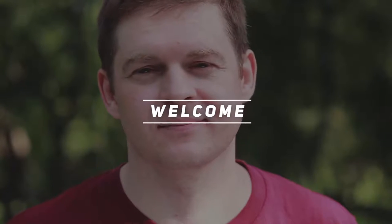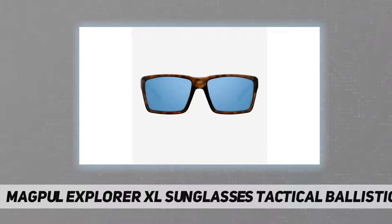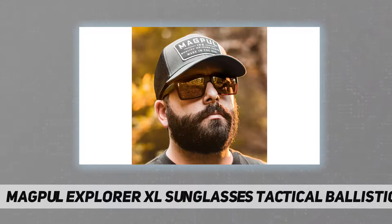Welcome back to my channel. These are the Magpul Explorer XL sunglasses — tactical ballistic sports polycarbonate lens with polarized coating. Rugged and durable, the frames are constructed of TR90, combining lightweight construction and ballistic protection for rugged strength and flexibility. They offer a medium to large fit profile.